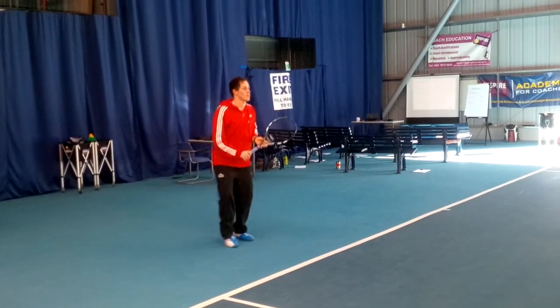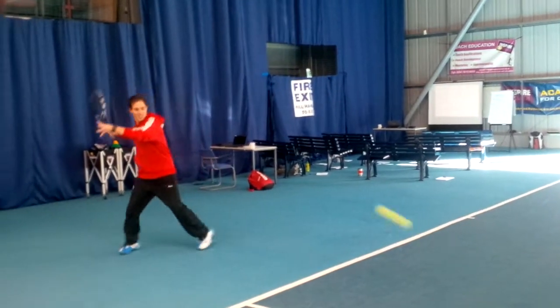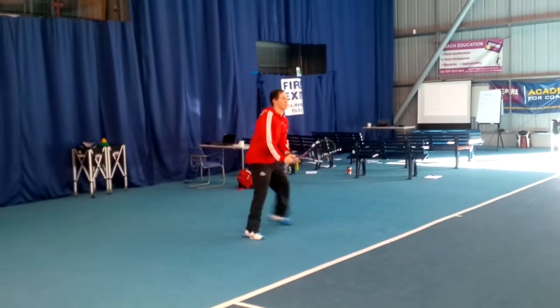Give him a few on the backhand as well, Nick. Just slow the pace down, the touch. Left foot loaded. Left foot loaded. I'll just explain that in a second.